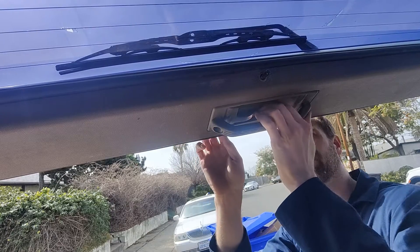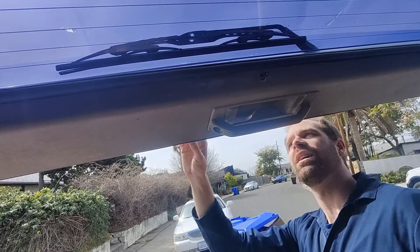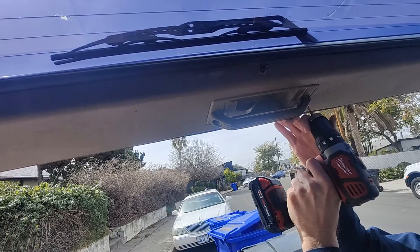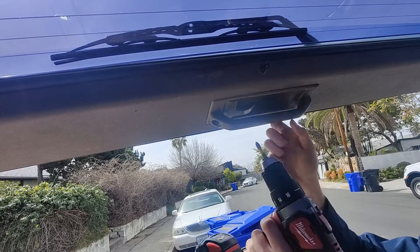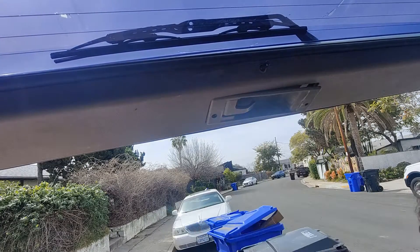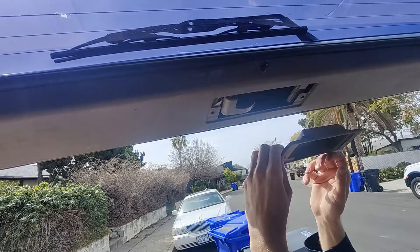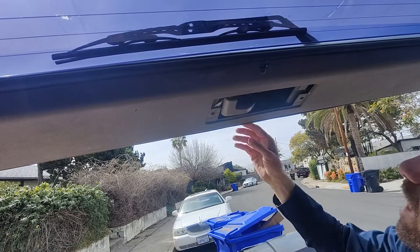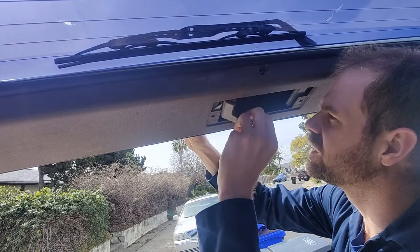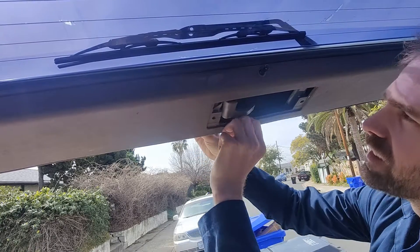Open up the door so you can access the door handles and pull the trim off. For this repair, you should be able to open the door from the inside if the handle on the outside isn't working. If both handles are not working, then you're really in trouble — both the inside and outside handles use similar clips, so if both break and you can't open the door, that's a really big problem.